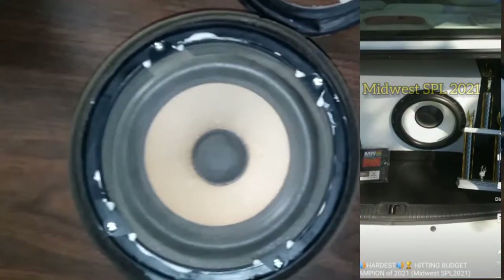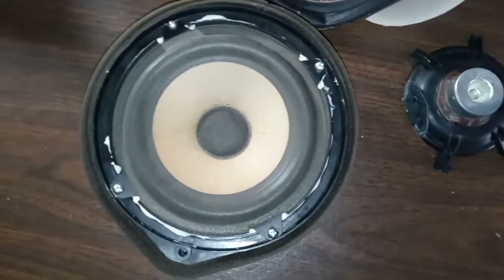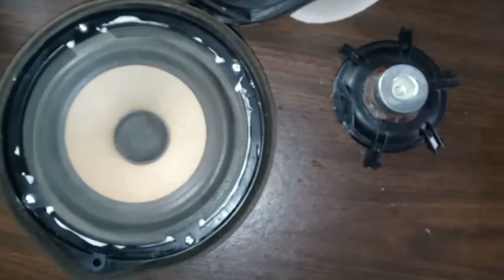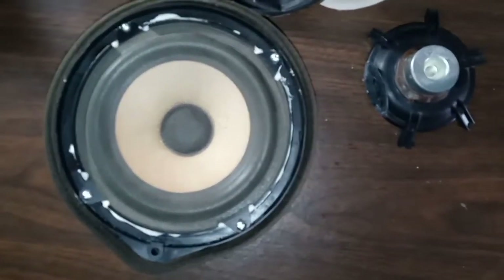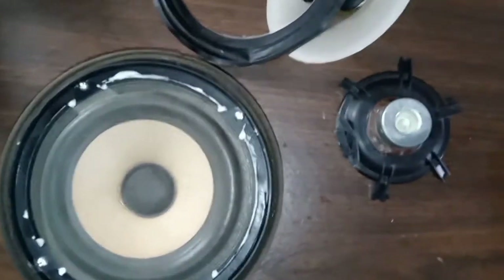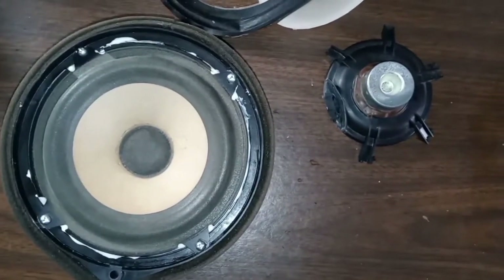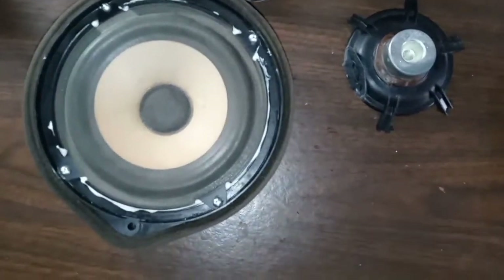Kia Bass right now — as everybody that's tuned in knows — last year Kia Bass was a champion: first place national, first place local, second place national. Currently we are testing out 12-inch budget subs in Kia Bass. We have the Audio Legion Jodlin 12 in there, it's doing real nice — not really an SPL sub, but sound quality is pretty awesome for what it is. A full review is coming soon and most likely a giveaway. That's your guy, we're out.